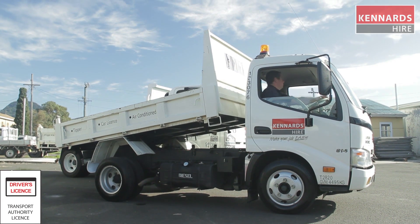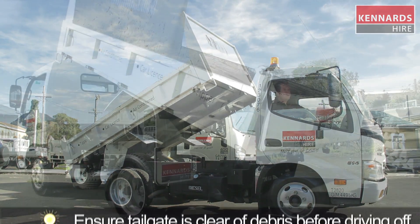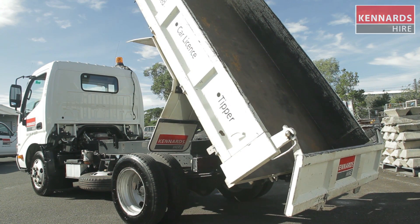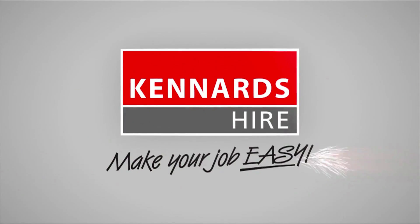So just remember guys, when using the equipment, Kennards Hire recommends the use of safety products at all times. Be sure to use the personal protective clothing and equipment recommended for each product hired. For more information, contact your local Kennards Hire store. K-Hire makes your job easy.